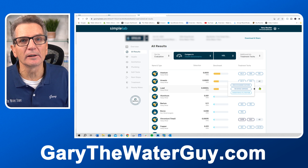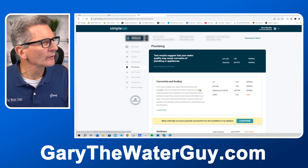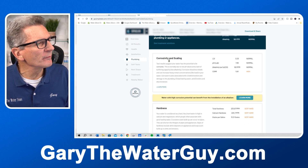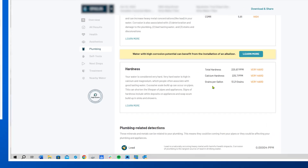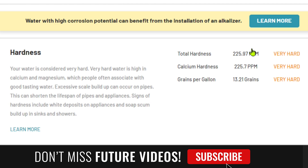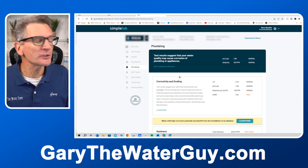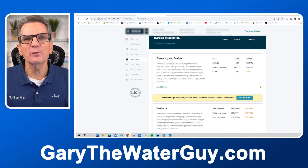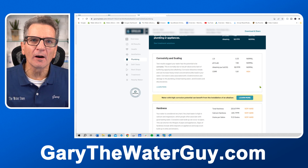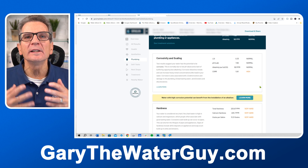If you click on the health tab on the left you can read more about the results and how they can impact your family's health. Clicking the plumbing tab and scrolling down shows information about how water affects your plumbing — one of the big things that comes up is hardness. Our total hardness is 225 parts per million, which is 13.2 grains per gallon, telling us the water is very hard. Scrolling to 'next steps' shows information about sharing the report.